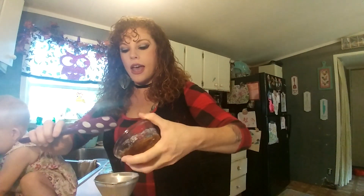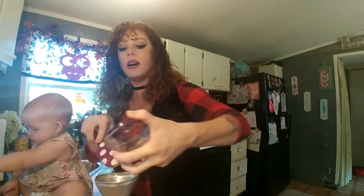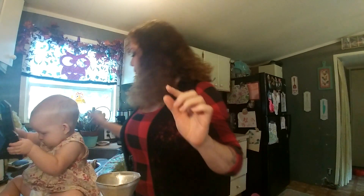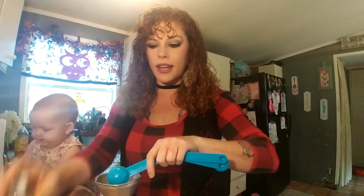Now we add the honey. The recipe uses a third of a cup — so that's four tablespoons of water, a third of a cup of Castile soap, and a third of a cup of honey. A good tip: spray whatever you're measuring the honey in with cooking spray so it slides out much better with less waste. Then we add a tablespoon of glycerin — this is the humectant that will also help it suds and thicken.